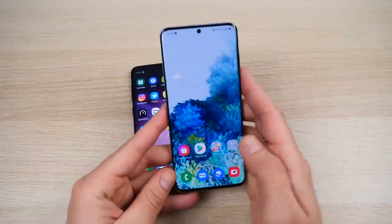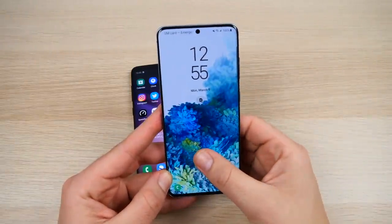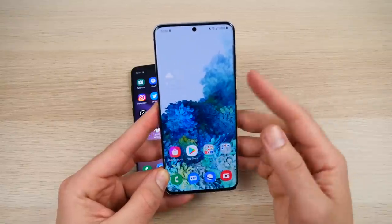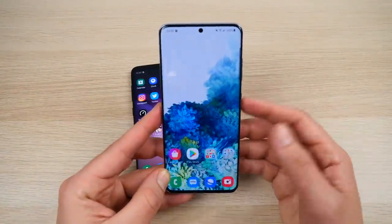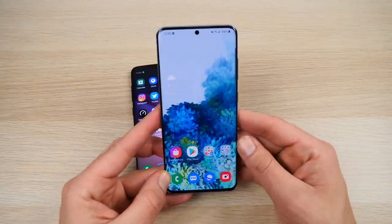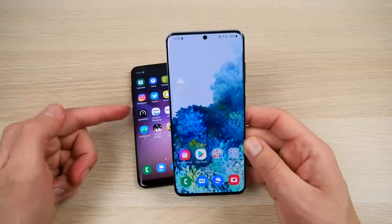The Galaxy S20 has the in-display fingerprint sensor. Unlocking the S20 is very fast — I find it way more convenient than the rear sensor on the S8. I personally prefer unlocking the S20; it seems snappier and is in a better location.